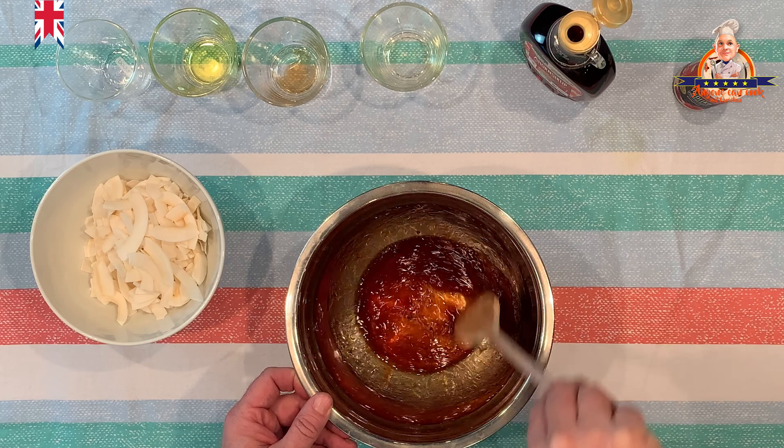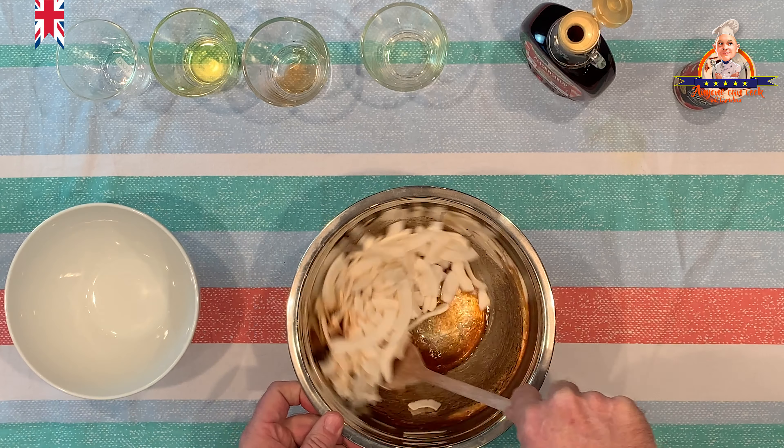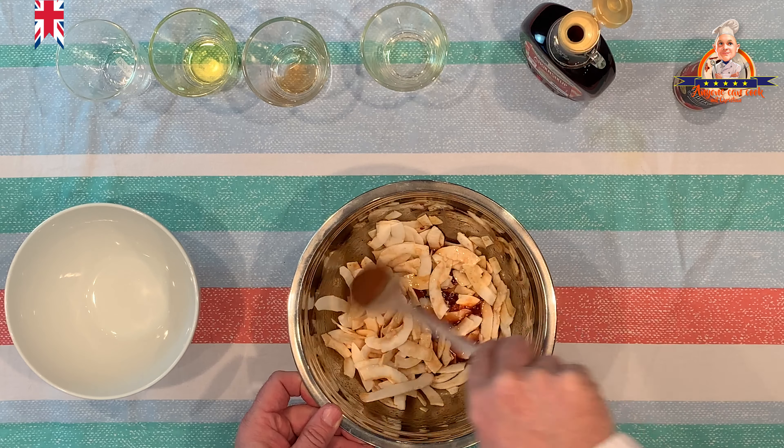The aroma is a real taste explosion. So give it a chance — try it. And how it works I will show you right away.